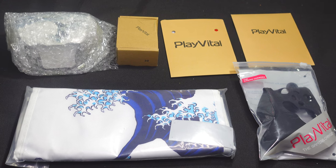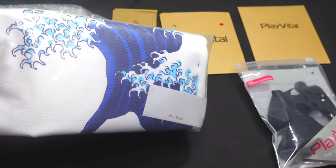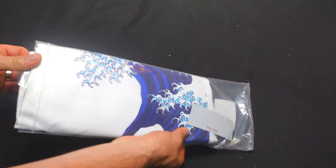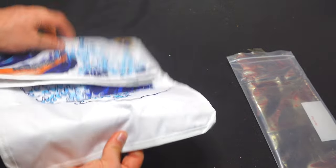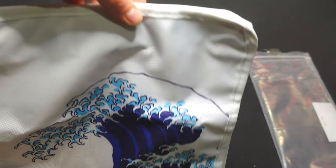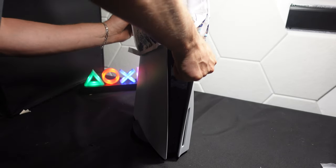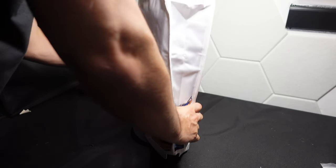So these are the different PlayVital items we're going to be going over in this video. First, let's start with this PS5 dust cover sleeve. This is basically a sleeve that goes on top of your PlayStation 5 and it has this cool wave design. The sleeve itself is fabric, it's waterproof, and it works both on the disc version and the digital version of the PlayStation 5. To install it, you just simply slip the sleeve on top of the PlayStation like this.